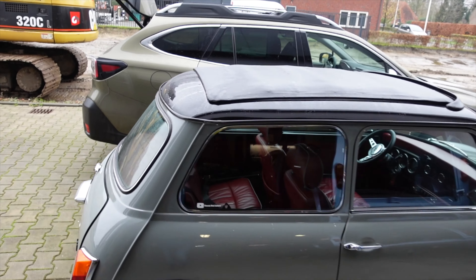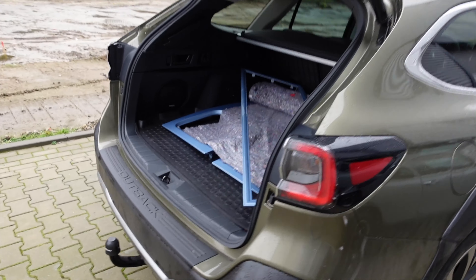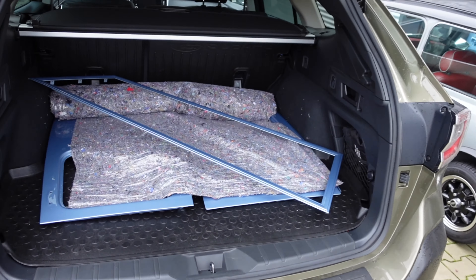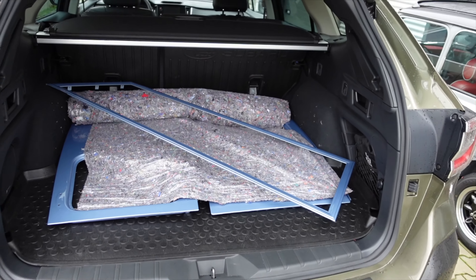Good morning guys, welcome back to the channel. I think when you left me last, I was just fitting the roof liner in the Clubman. That's glued in place now, so now we can focus on other bits and pieces. And this morning, I just went up to the body shop to pick up the remaining pieces.